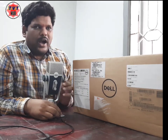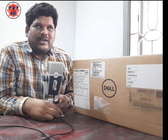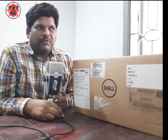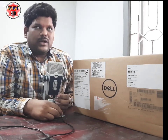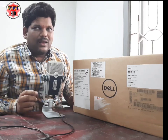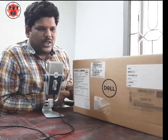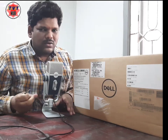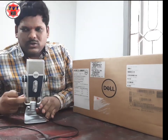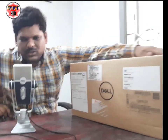We will check the Dell desktop. The price is around 38,000.